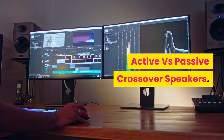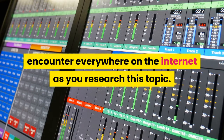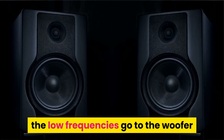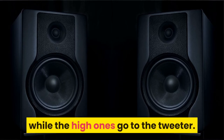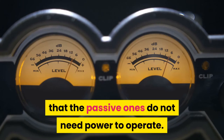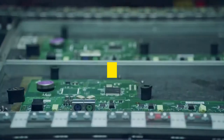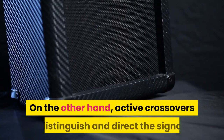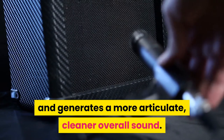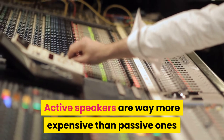Active versus passive crossovers: a crossover is a fork in which the signal path divides — for example, low frequencies go to the woofer while high ones go to the tweeter. Passive crossovers do not need power to operate; they use capacitors and inductors to direct the signal when it reaches certain values. Active crossovers distinguish and direct the signal before it hits the power amp, generating a more articulate, cleaner overall sound. Active speakers are way more expensive than passive ones, and this is something to bear in mind when choosing which to purchase.